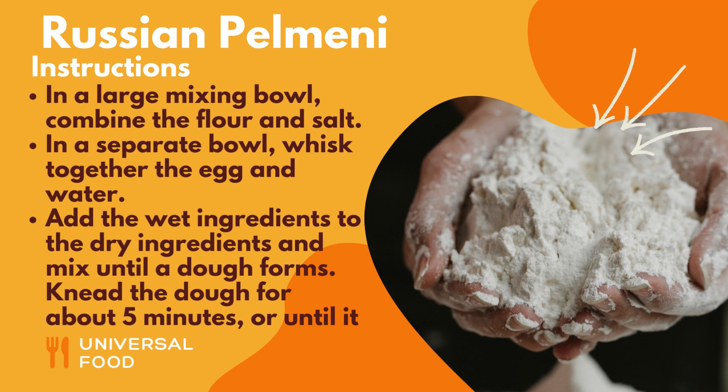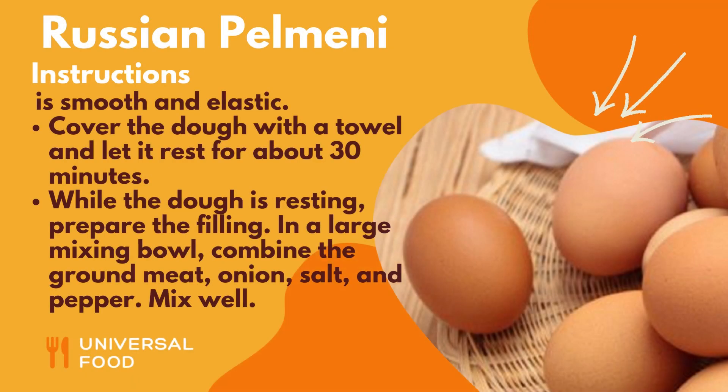Knead the dough for about 5 minutes, or until it is smooth and elastic. Cover the dough with a towel and let it rest for about 30 minutes.